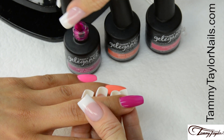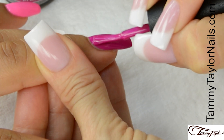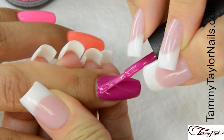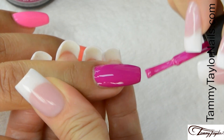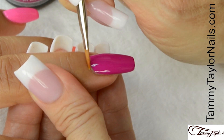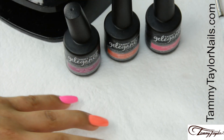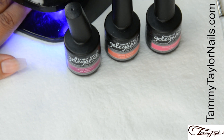I am going to clean up that cuticle just a little bit. And Jet Setter — nice long strokes, cap the tip. I am going to clean up that cuticle just a little bit. Cure one minute in the Mighty Mini LED, two minutes in a UV, or one minute in a regular LED.